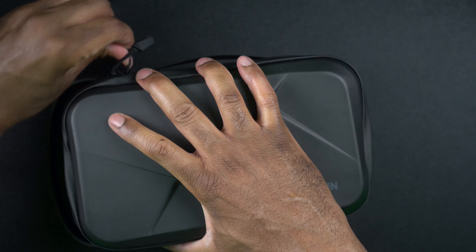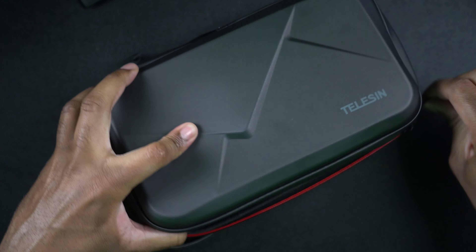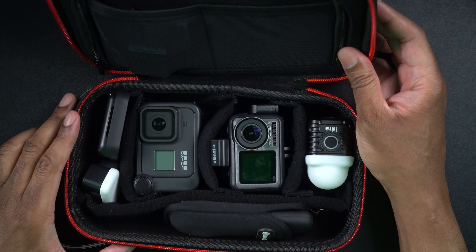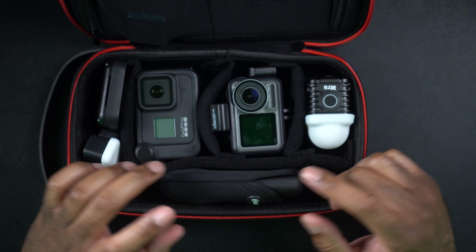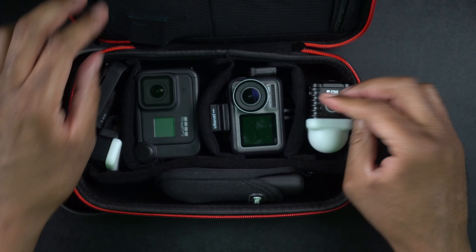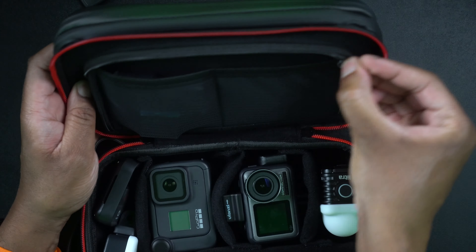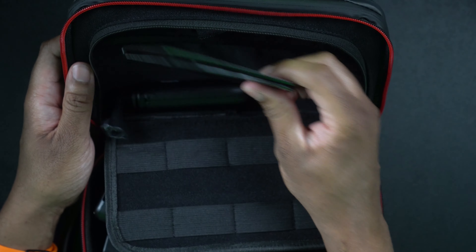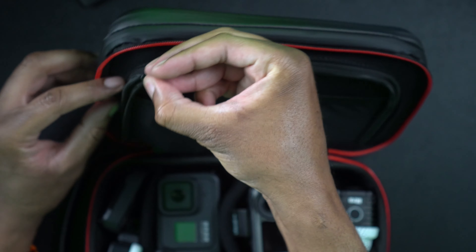There we go. Now you can see I have the case here that I can carry in either fashion. In this case I have quite a bit of stuff. I have three cameras: the GoPro Hero Black, the Osmo Action, and my Insta360 One X. I have a remote for my GoPro, a light for my GoPro, another light for the light for torch, three batteries — two for the GoPro and one for the Insta360 — my shorty stick, and a memory card case. And I still have room to put more stuff in here. This is a pretty impressive case.